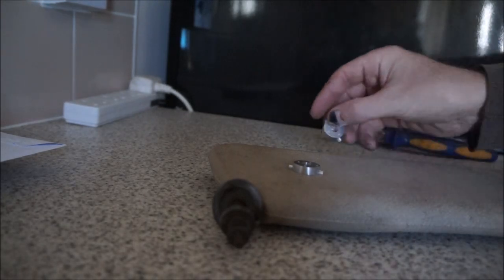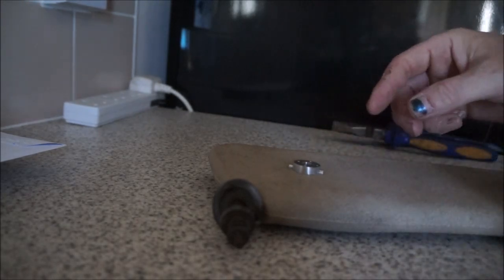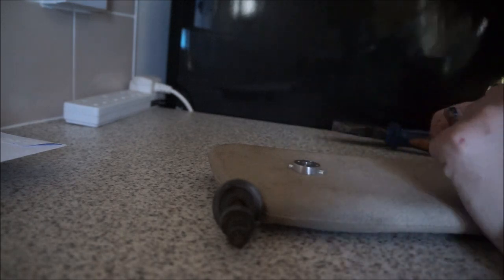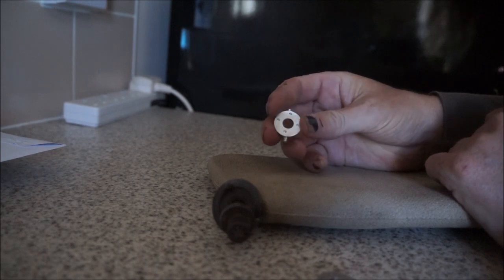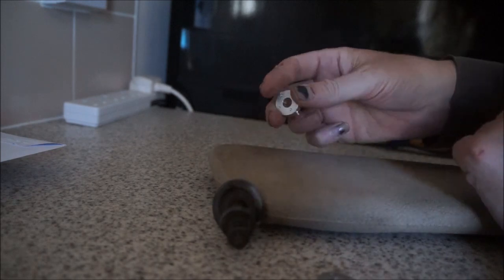Hello everyone, sorry for the bad angle. I've misplaced my tripod so I can't film from a decent angle, but I'm going to try and film this for you. As I mentioned in my community tab on YouTube, I've got these new little adapters to go on the peg for the sun visor, because literally driving TC at the moment is an absolute nightmare.